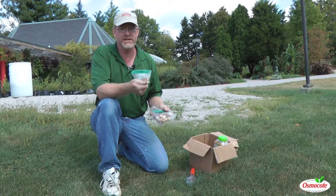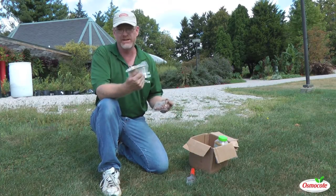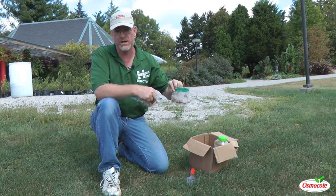So today we're going to talk about what we've got: some crocus in here, some little irises — and they're a different kind of iris — and then another little package of larger crocus.